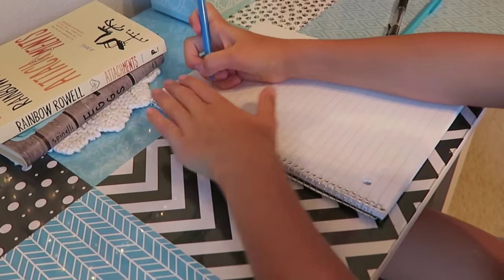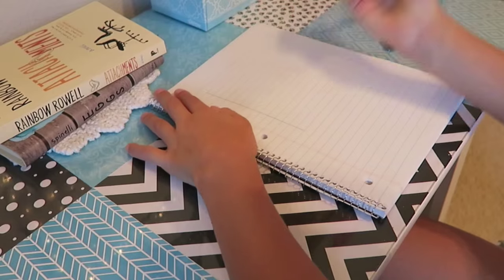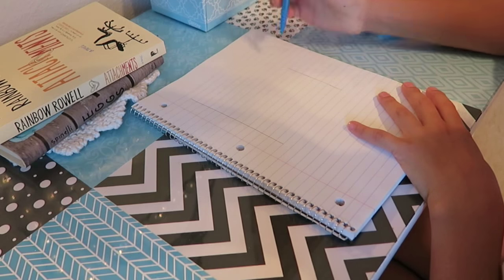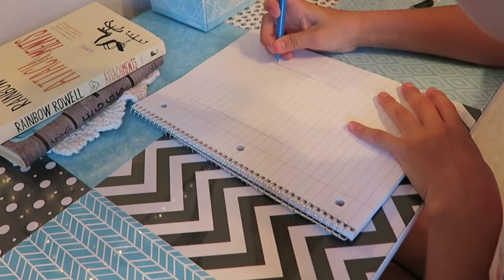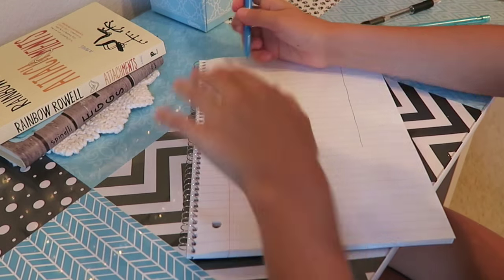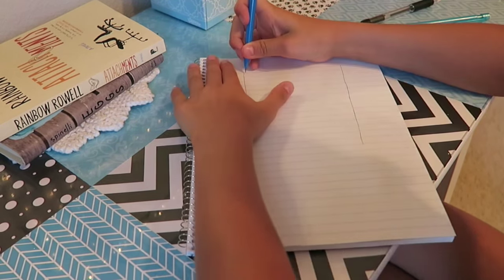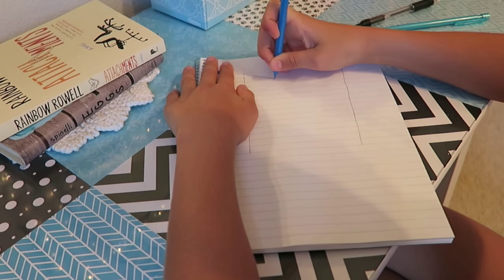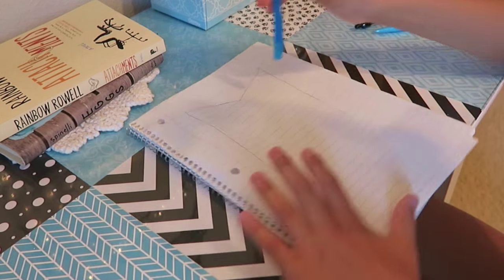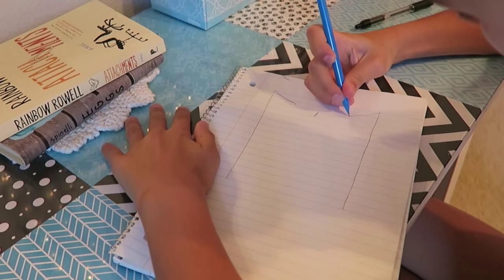First what I do is just make a rectangle - make it probably a decent size, probably to here. It's really hard to make straight lines. Usually I don't use a ruler but you can if you want to. Make another line up, and then you don't want to make this too deep - you don't want it to go all the way down. I almost made it too big so I'm going to erase and kind of make it curve.